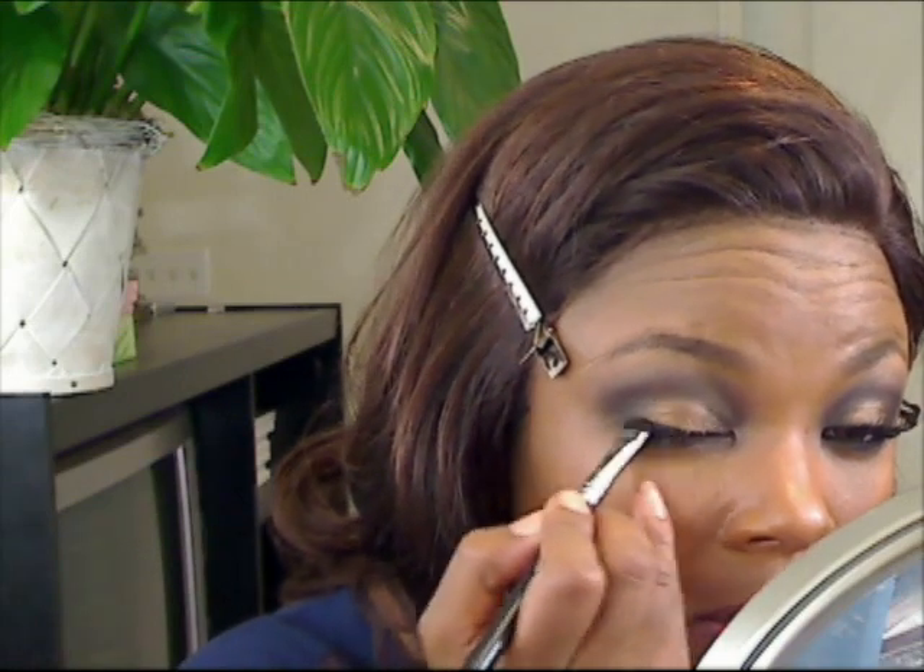Clean off the excess and softly blend that out. Now I'm going to take that NYX black eyeshadow with a really flat, small shader brush, dip the tip in and take that up on the lash line. Then I'm going to take that really pointed brush — this is the 843 — and just kind of blend that out some. I'm going to line my waterline.